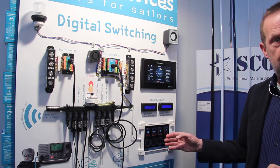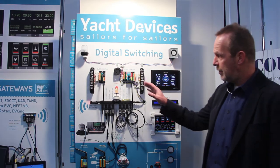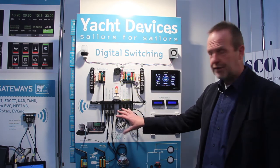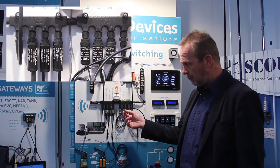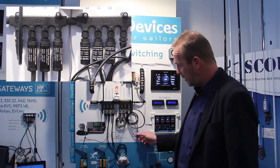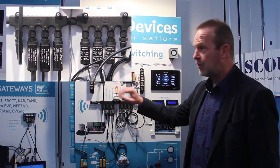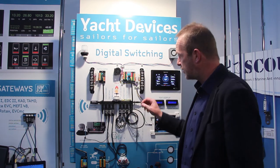There is another big advantage when you control circuits and have sensors in the system. For example, you can have a moisture sensor, temperature sensor, or an exhaust gas sensor. If the exhaust gas is getting too hot, the system can switch an alarm.